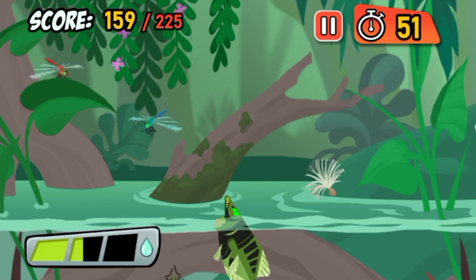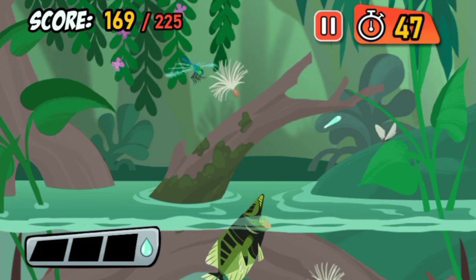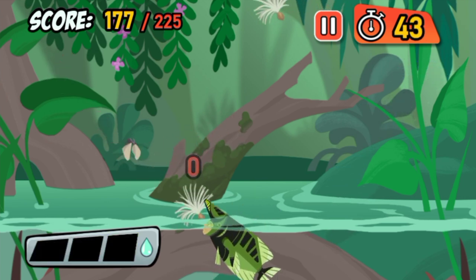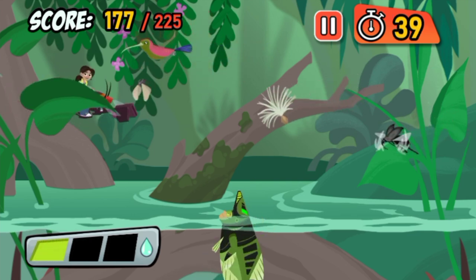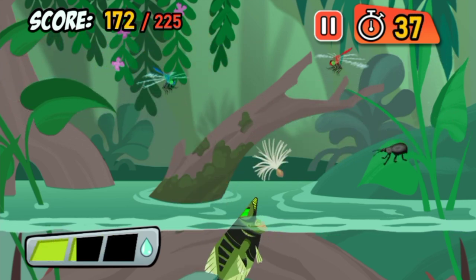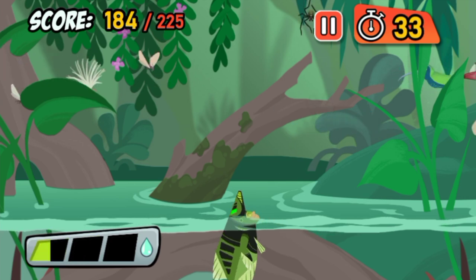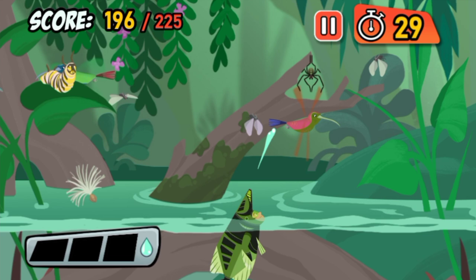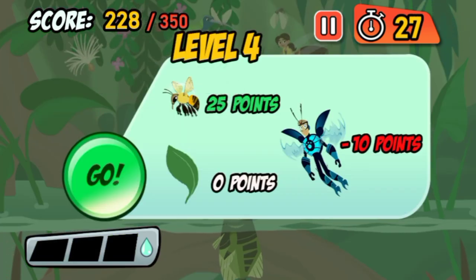Got it! Whoops! It's so beautiful here! Got it! Yum! Dinner! Archerfish use their mouths to shoot water at prey far above water!